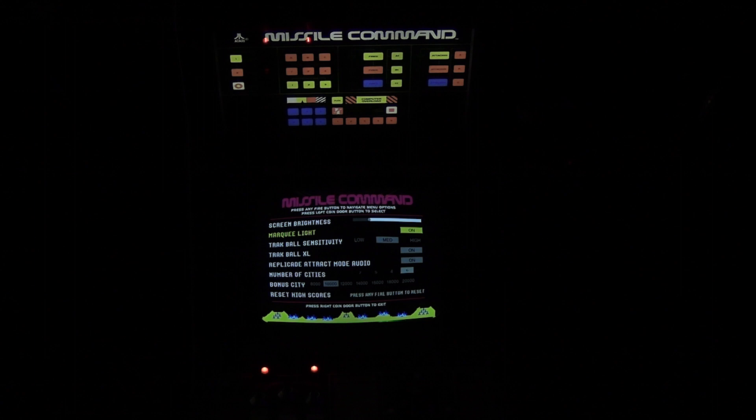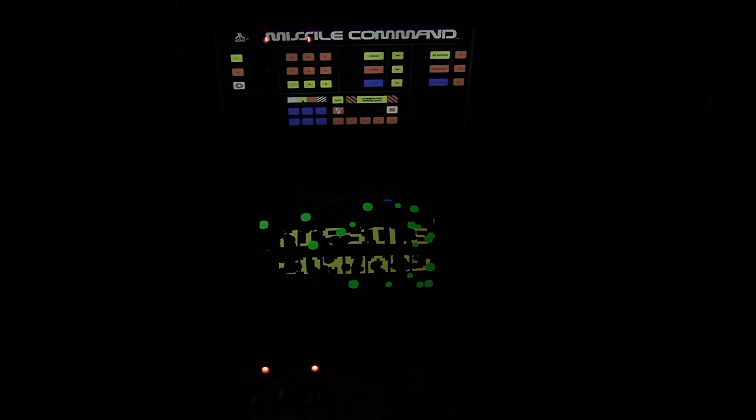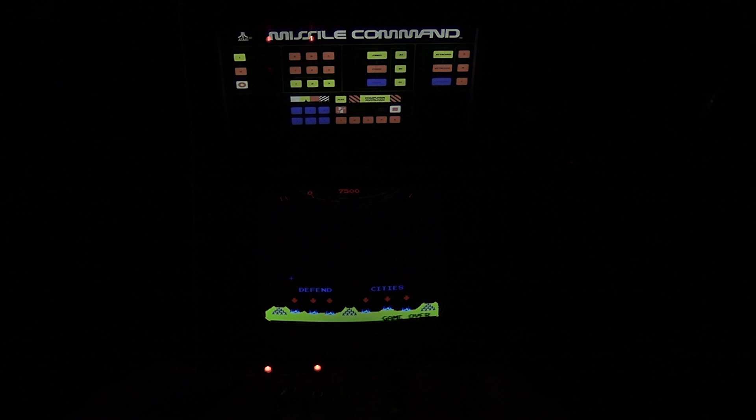Now we're going to go through the menu. You can see you can turn the marquee on and off, and there are a lot of different options — trackball sensitivity, trackball size set to extra large, replicated track mode, audio settings, number of cities you can add, bonus cities, and even a reset for the high scores. It's really cool that they have a menu where you can actually customize different options. We're going to demonstrate some gameplay in the next half of the video.